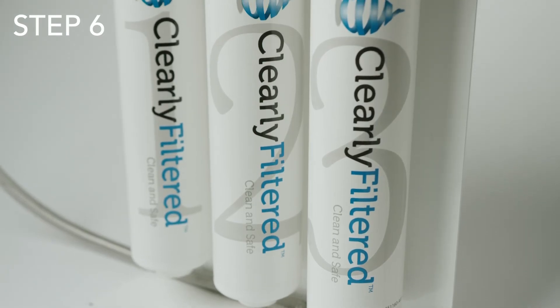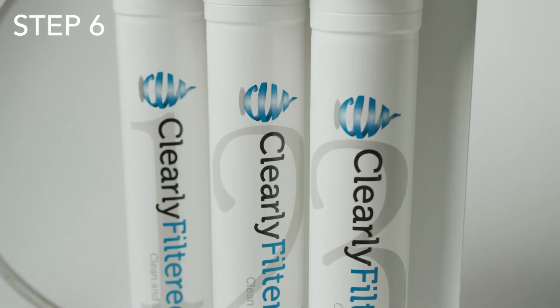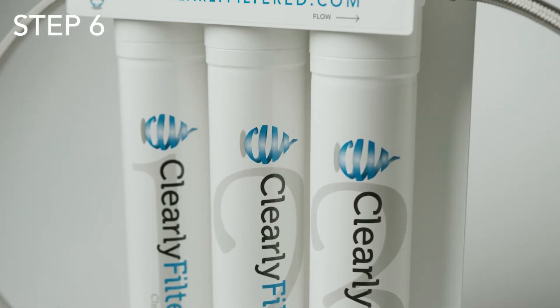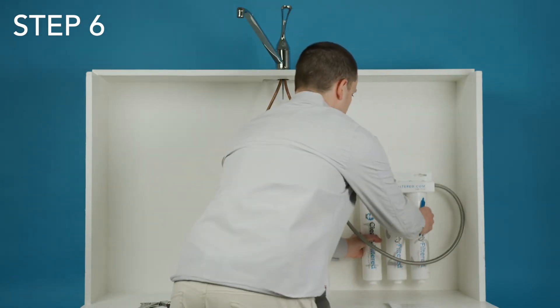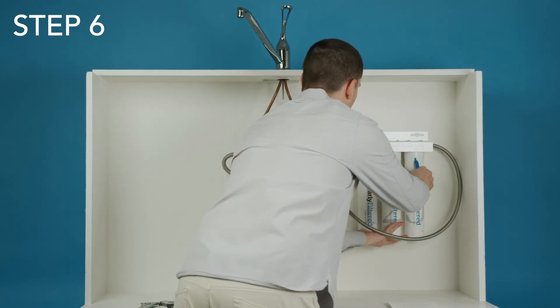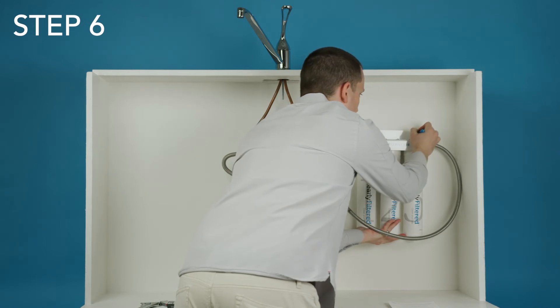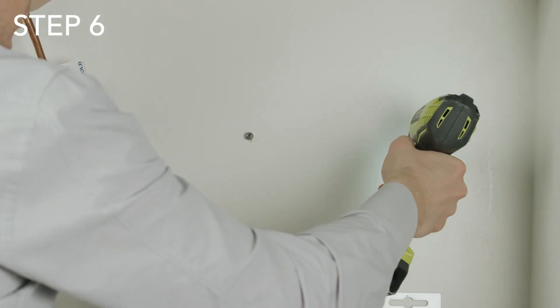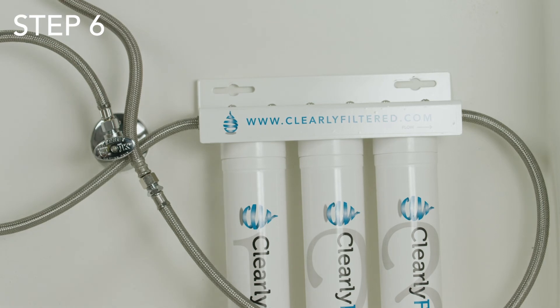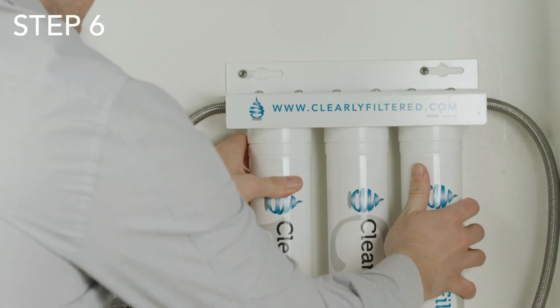Step six: it isn't necessary to mount the system. It will work perfectly just standing on its own, but if you're short on space under your sink, mounting it can help you save quite a bit of space. First, place the system against the wall where you are going to mount it. Use a pen or pencil to mark the eyelets so you'll know where to drill the screw into the wall. Be sure to leave enough room below the filters to replace them when the time comes. Next, set the system down and drill a screw into each of the two marks you made. Then use the eyelets on the system to hang it on the screws. Secure it by sliding it to the left or to the right.